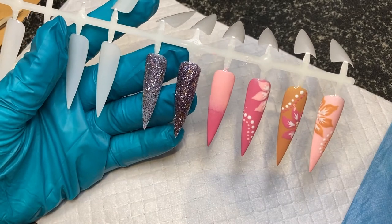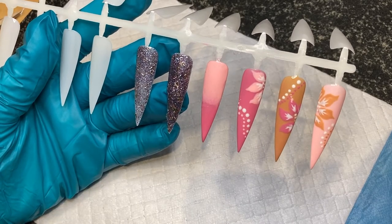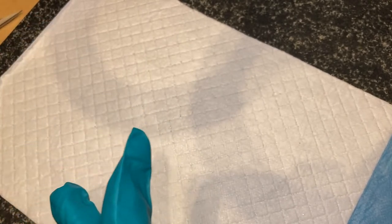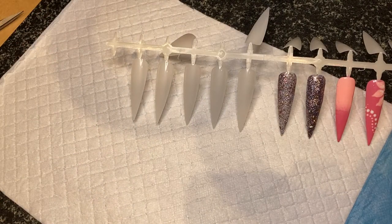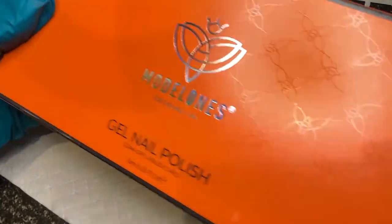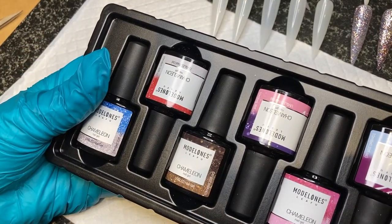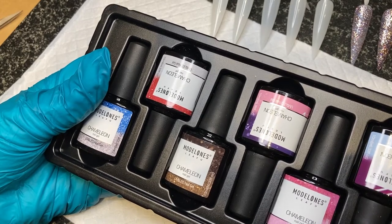I tried an ombre look with gel polish — rubbish, can't do it. I haven't got a proper ombre brush; I tried to cut one to bits to make one, but no. Sometimes you just have to know when to give up. So we're not bothered with that. But I'm going to do some swatches of some Model One polishes that I bought — these are the chameleon ones — and then we'll get some warm and cold water and I'll show you what happens.